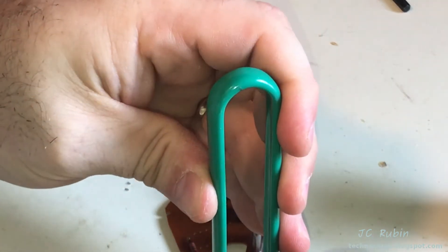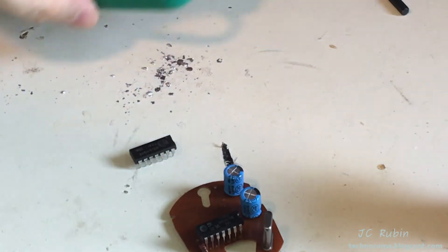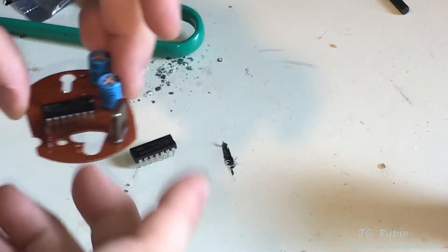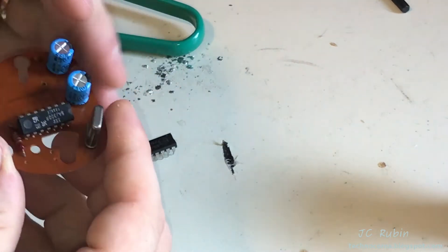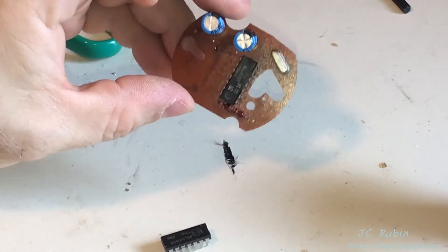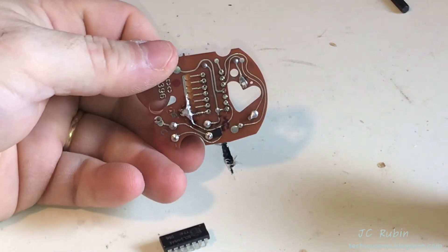Take out the new one and drop it in. We need to bend the legs to get it in the holes properly — that's no problem at all. The new IC is now in the board. I'll flip it over and start the soldering procedure.